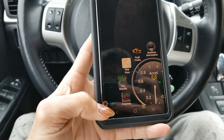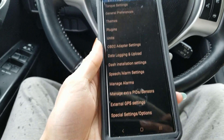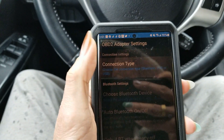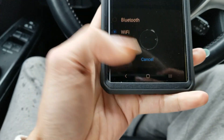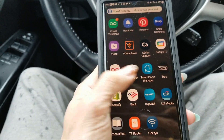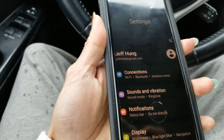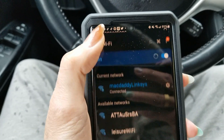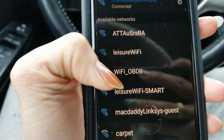Go to Settings first, and make sure you click on the OBD2 adapter settings and make sure it is on the WiFi side, not the Bluetooth one. Then go to your smartphone's settings, click on the WiFi connection. Be sure not to connect to your home WiFi — click on the WiFi OBD2 that appears and connect to that one.